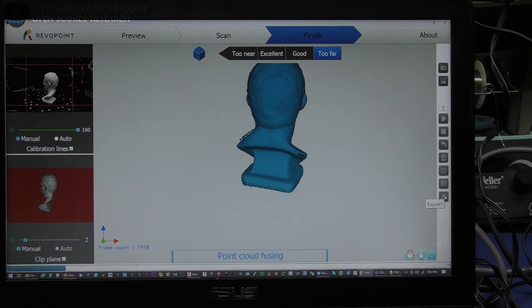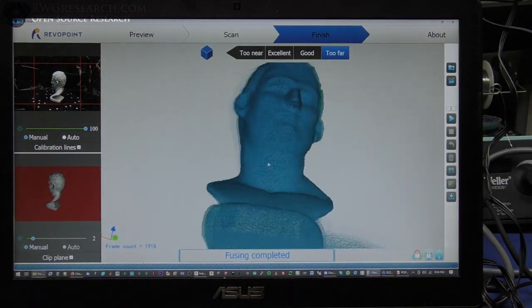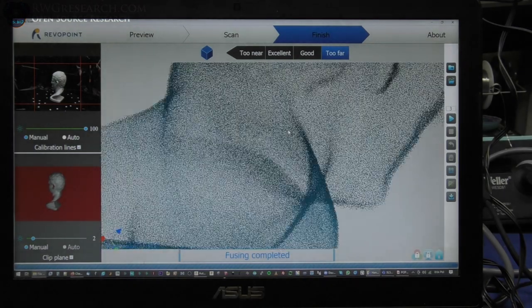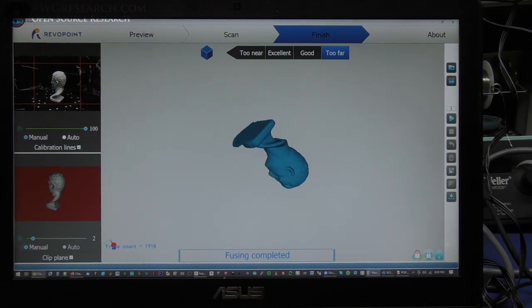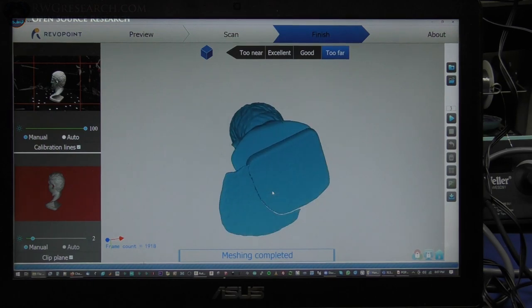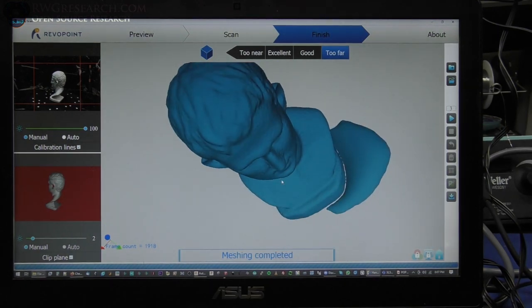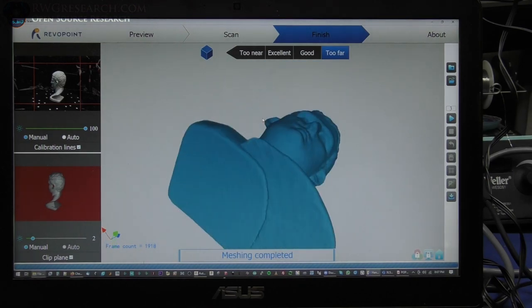Then we can export the file as a few different types. So it's fused together here — the point cloud looks really good. There's a little flat plane down here that I think we can get rid of. You can save this as the point cloud with different file types. However, I'm going to go ahead and create a mesh which will fill in the holes. So now it's going to mesh it in and take any of the holes out — it automatically does this. You can actually see this little bubble added onto the extra there. That is basically the whole thing meshed together — we can remove that later.